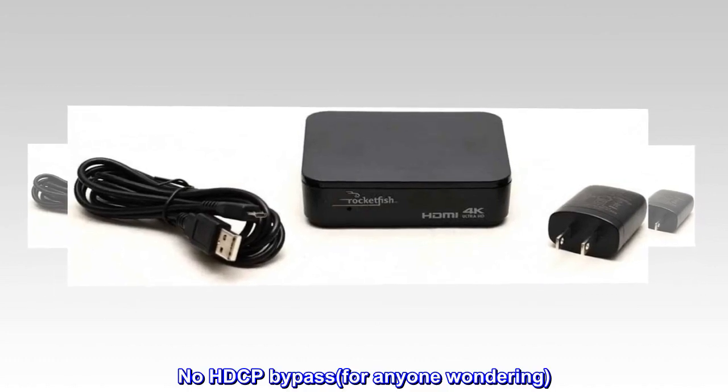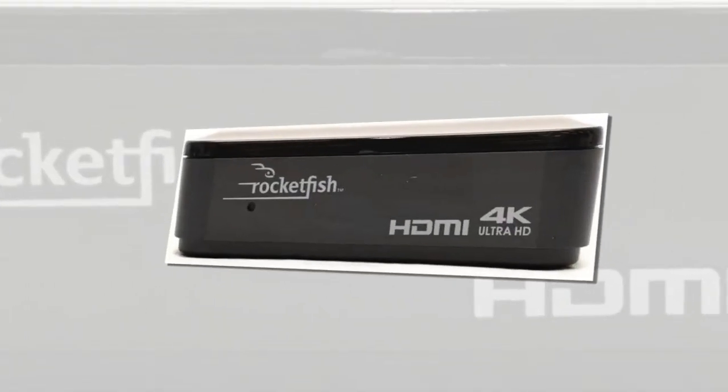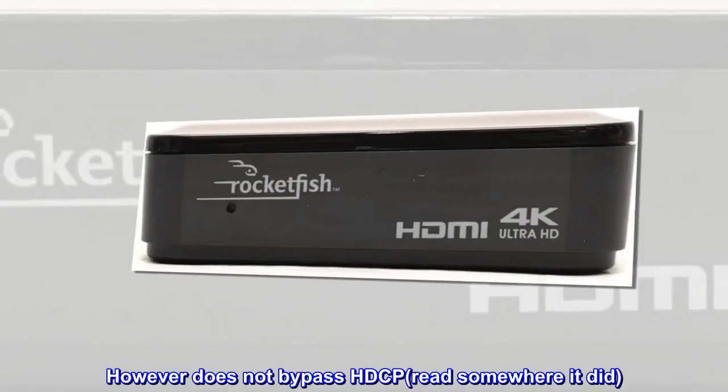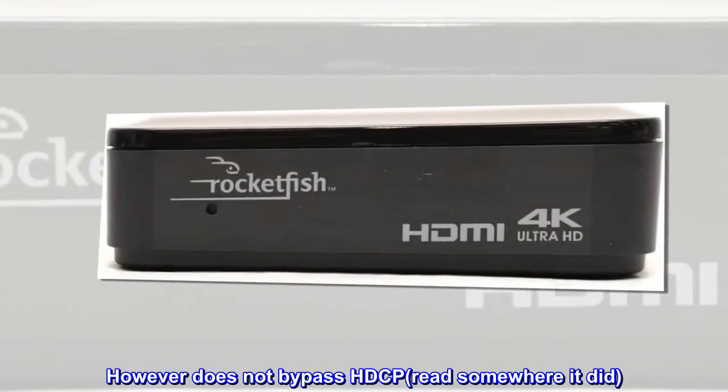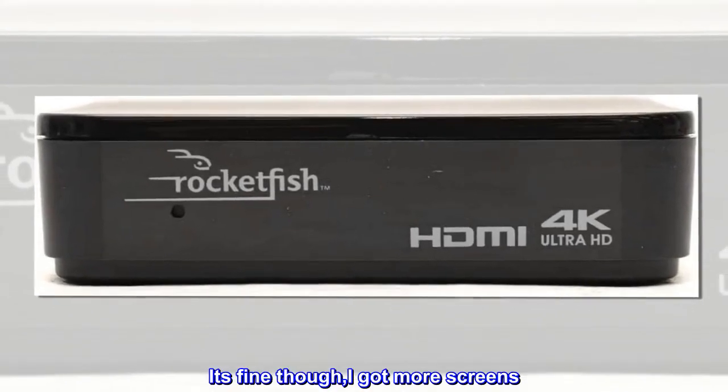No HDCP bypass, for anyone wondering. Works perfectly. However, does not bypass HDCP — read somewhere it did. It's fine though, I got more screens.